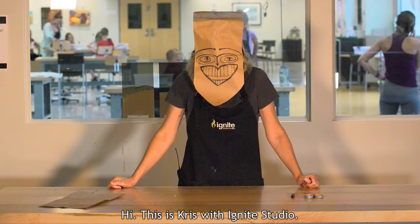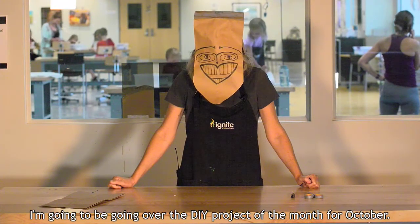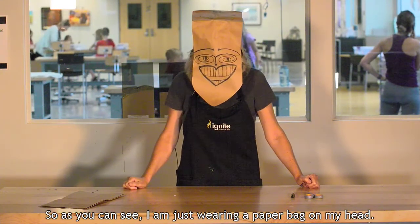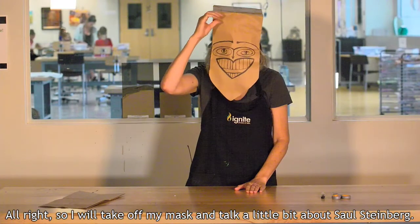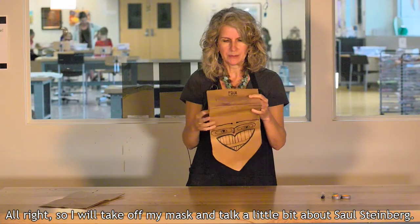Hi, this is Chris with Ignite Studio. I'm going to be going over the DIY project of the month for October, which is Saul Steinberg inspired masks. As you can see, I am just wearing a paper bag on my head. I'll take off my mask and talk a little bit about Saul Steinberg.